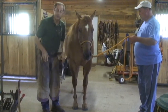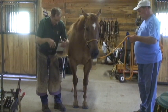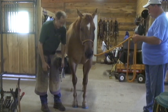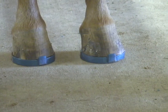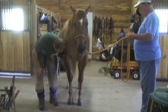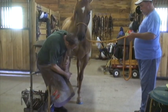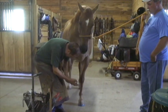Now before I pick this foot up and start clenching, you can see how by fitting it out of the truck, marking it with the magic marker, and then grinding down the edges, you can see how much closer this foot fits. I was concerned with the first shoe about her moving around and stepping on all that extra shoe sticking out. This way you don't have to be concerned about that. Neither way is necessarily better than the other — it's just personal preference. Same thing for the nailing.